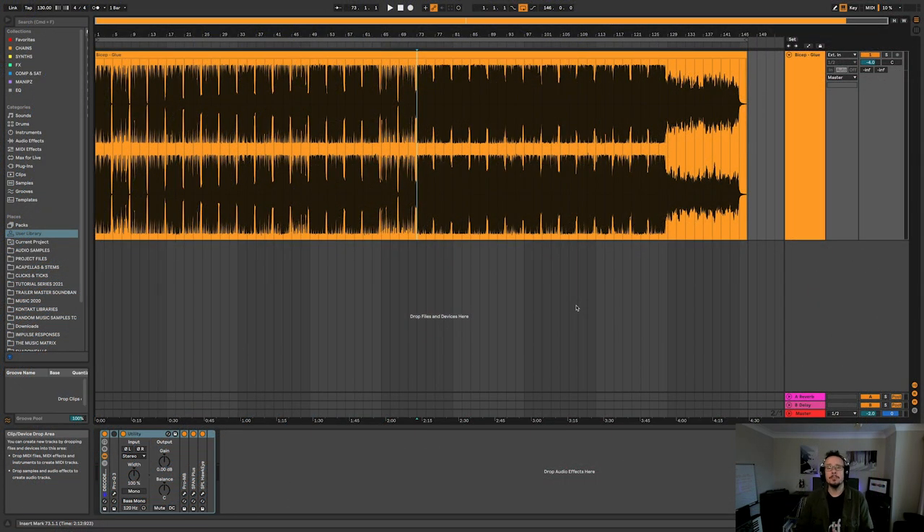Welcome to Decoded. I'm Simon Shackleton and in this series I'll be analysing a well-known piece of music and trying to figure out what makes it so successful. The first track we're going to look at in this series is Bicep and their awesome piece of breakbeat electronica, Glue.